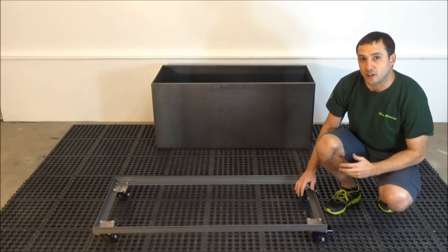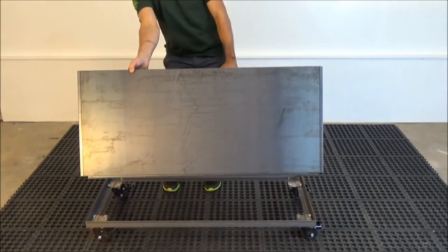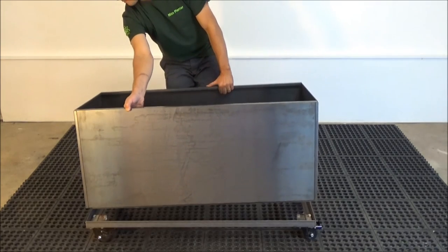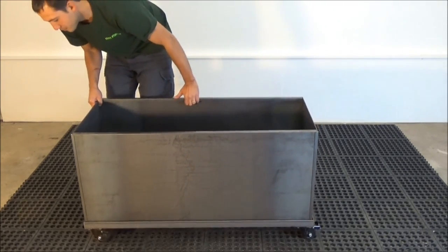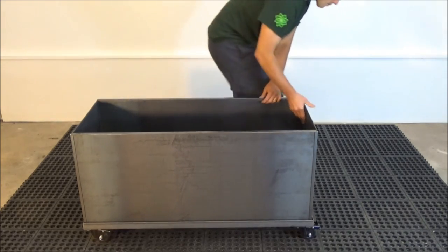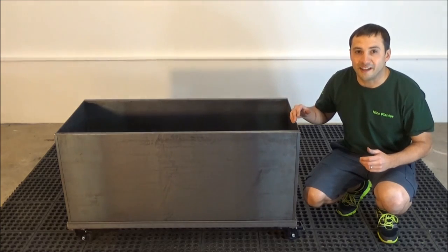You are ready to set the planter into the frame. The assembly is complete and you are ready to do some planting.